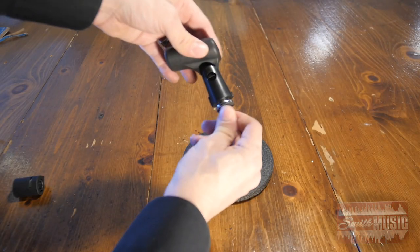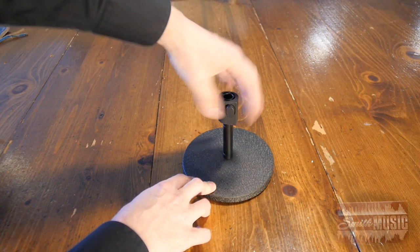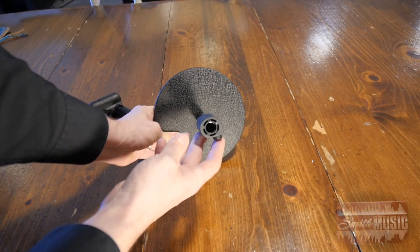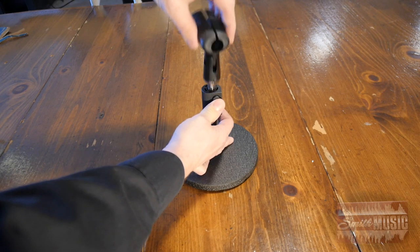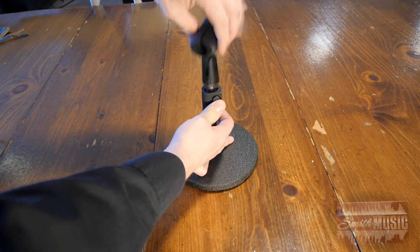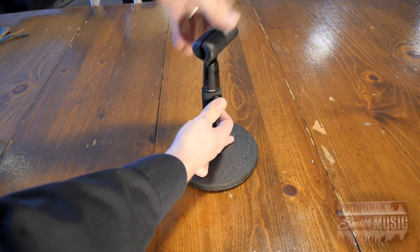The Quick Clip works by attaching one end to the mic clip and the other to the mic stand. To attach the mic to the stand, align the teeth on the mic clip end to the grooves on the female plastic end attached to the mic stand. Unlike other Quick Clip adapters, you can choose which way the mic is pointing — after using the other style, I find this a significant advantage.